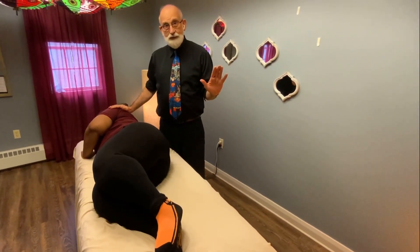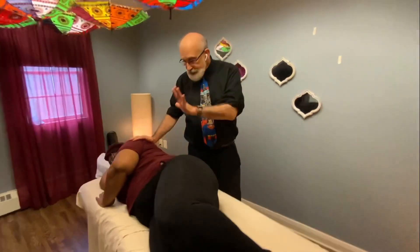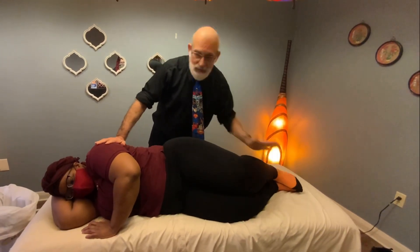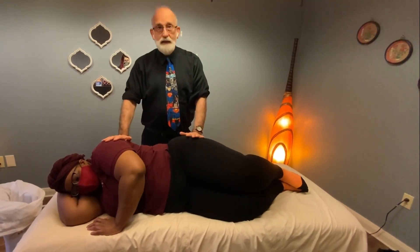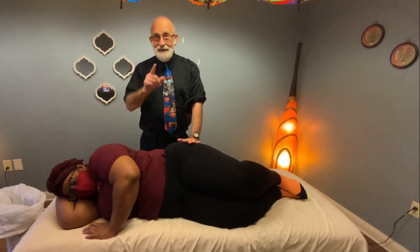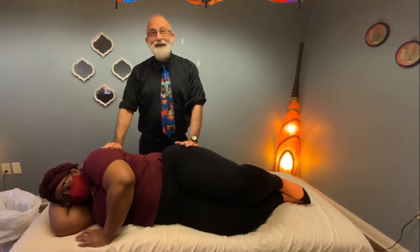I completely recommend trying these nerve flosses any time you've got low back pain, hip pain, thigh pain, leg pain, even foot pain. This will have some sort of an effect on whatever your problem is — at least that's been my experience. Thank you so much. Give us a call here at Body by Design if you need help.